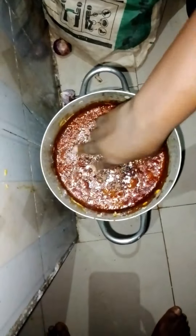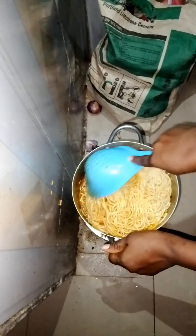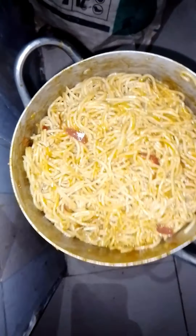It was ready, then I added my boiled spag and let it rest in there for some time. My spag is ready — I also washed the dishes and everything using the pepper in the spag.